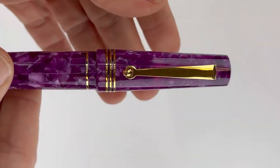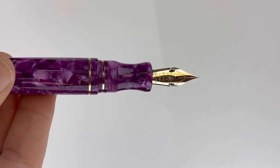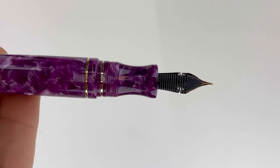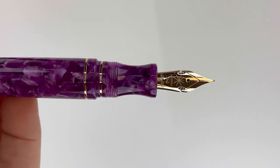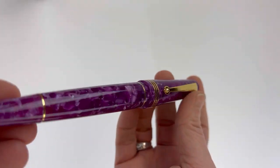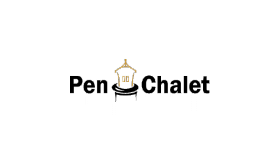We have this limited edition available in two different beautiful resins. This gorgeous vivid purple resin is paired with a 14 karat gold Jowo nib made in Germany, gold plated trim, and a converter special filling system. This limited edition in purple is limited to 38 pieces, and there's also a Blue Marie limited to 45 pieces.